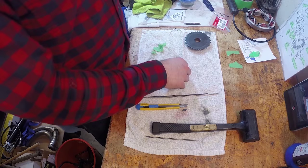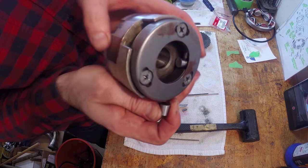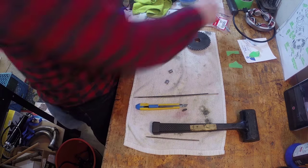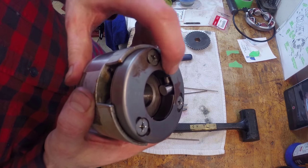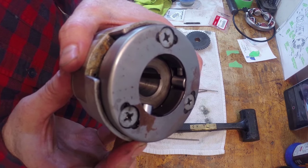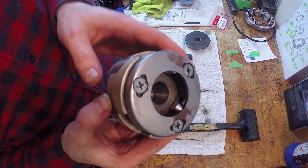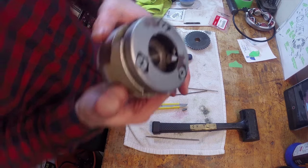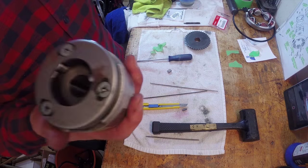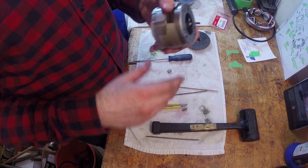I figured out what my problem was — I had the pins in wrong. They don't sit in there like I had them before — here, let me show you the difference. This is how they go versus how I had them, and that's why it wasn't going together for me. It's very tricky to put together and it's hard to remember. That's why you've got to take a lot of pictures when you're taking your bike apart and keep them handy.